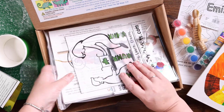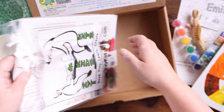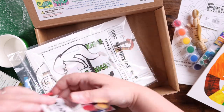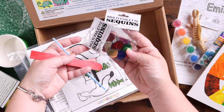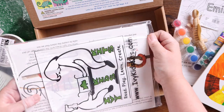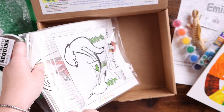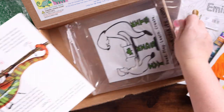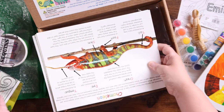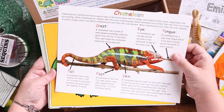Here in this ziplock bag are all of the larger game board type things. We have a paintbrush, a popsicle stick, some sequins, and then — hang on, I don't want to bend the papers — there we go. This see-through piece is part of the camouflage activity. And then we have the chameleon poster and the fact board.